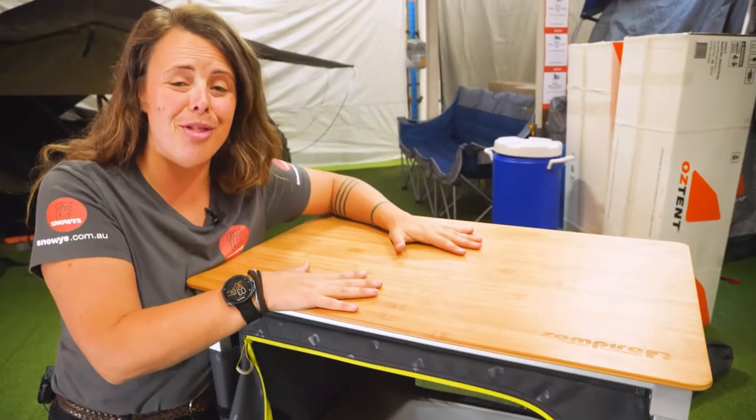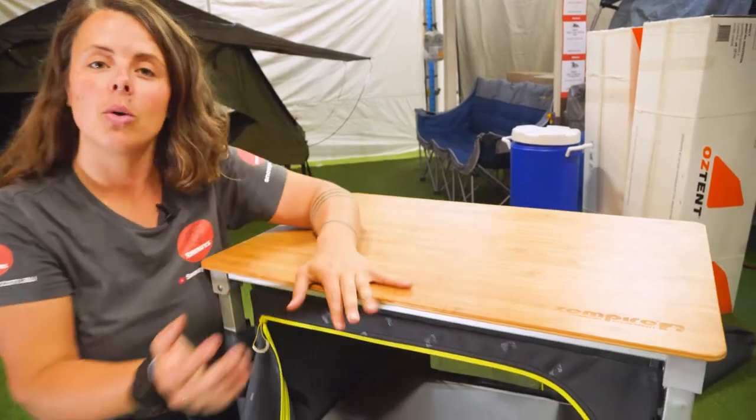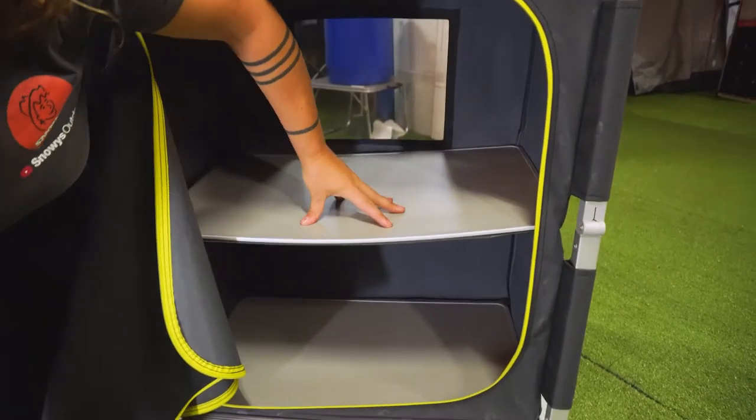The bamboo top itself has a whopping 30 kilo weight rating, whilst your shelves individually have a 20 kilo weight rating.